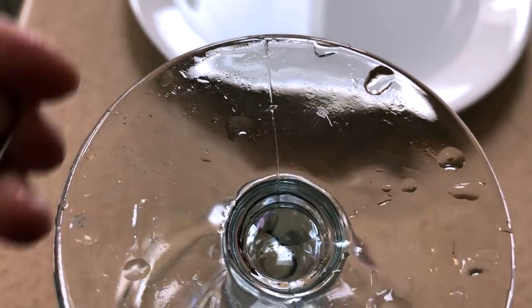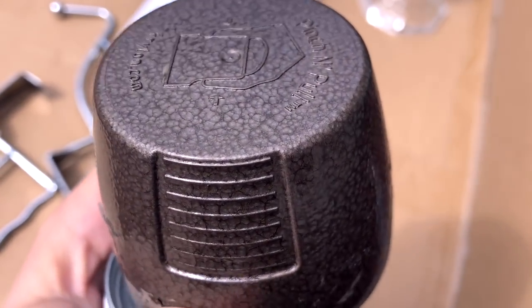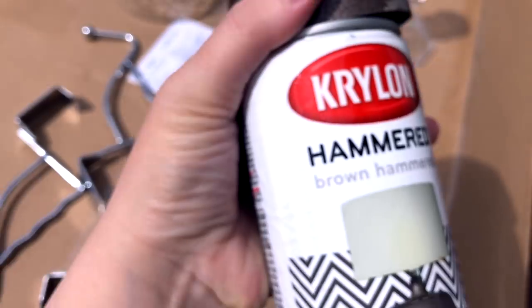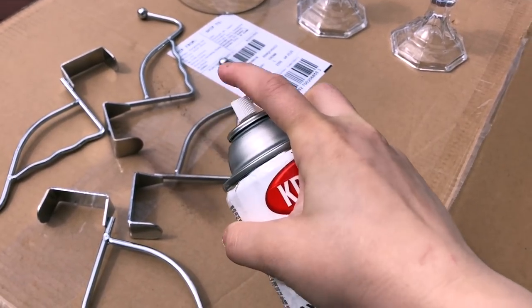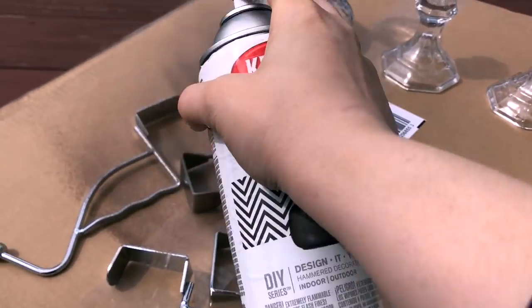Now I'm going to use the brown hammered paint, but I think this would also look amazing in black, gold, or even a color like pink, blue, or red — whatever fits your decor. The options are endless. I just like the rustic look of the brown hammered one and you should be able to find it anywhere that sells spray paint, but I will leave the links down below if you want to order it instead.